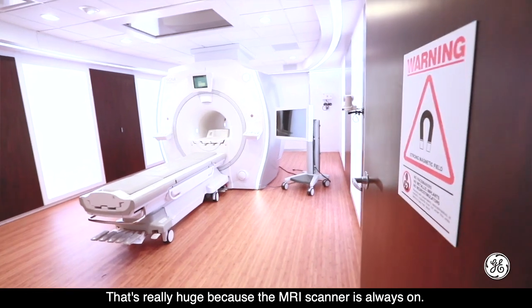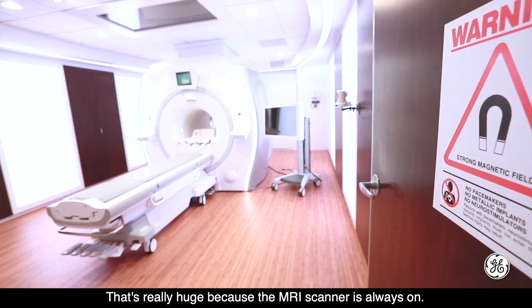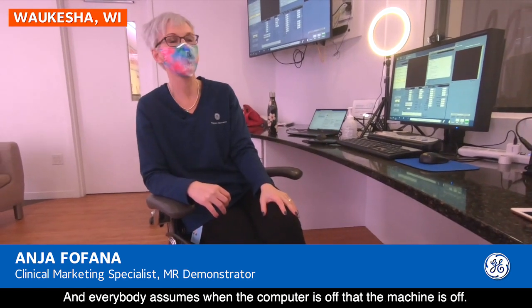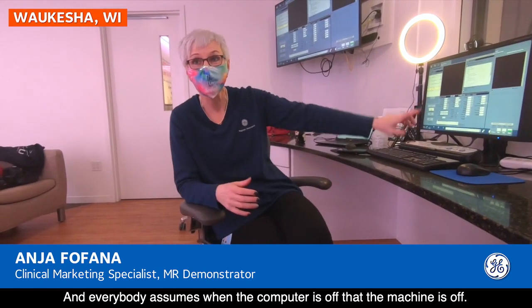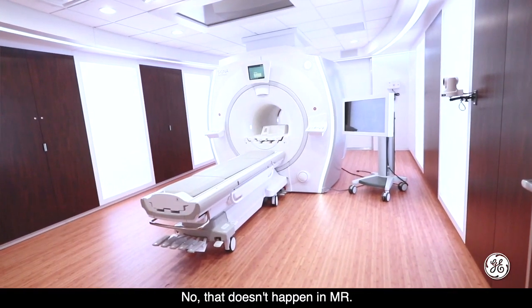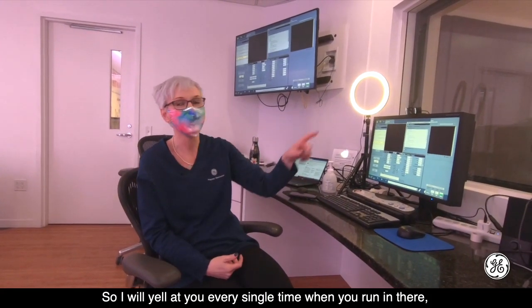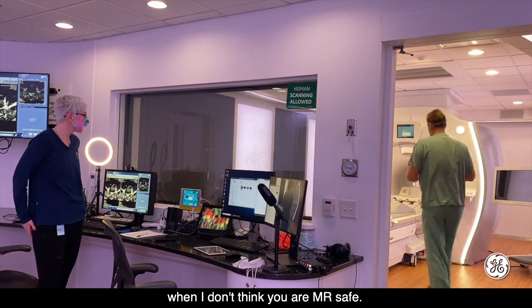Never enter the room with metal. That's really huge, because the MRI scanner is always on. That is the biggest mistake everybody makes — everybody assumes when the computer is off that the machine is off. No, that doesn't happen in MR. I will yell at you every single time when you run in there when I don't think you are MR safe.